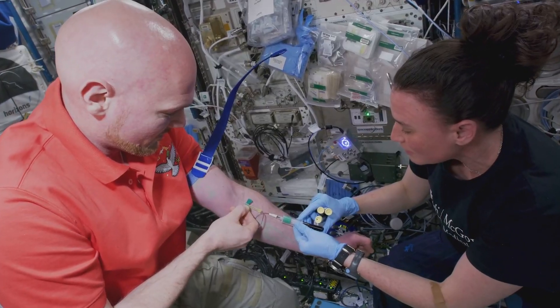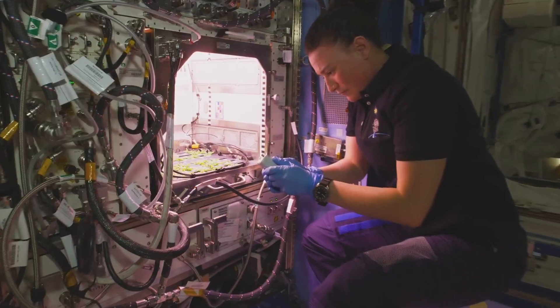For the last 20 years, our space program has contributed to improvements in medical science, in aviation, and the development of new technologies.